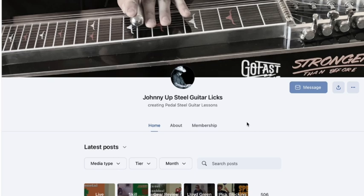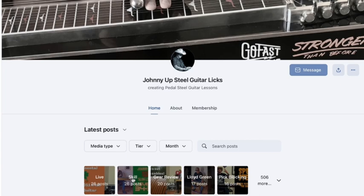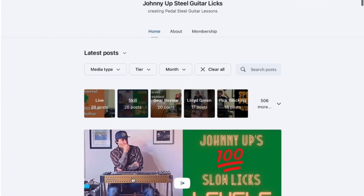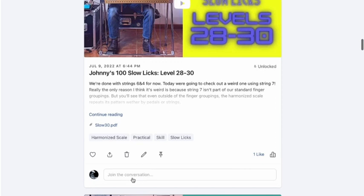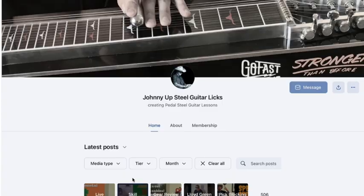Hey gang, welcome back. Over the next month I'm going to be posting some new exercises to bring up our pick blocking technique and improve our improvisational skill. In the meantime, if you're looking for other skill lessons and exercises, go to the home page, click the skill button, and all the lessons tagged with skill will pop up — slow licks, speed picking, pick blocking exercises and more.